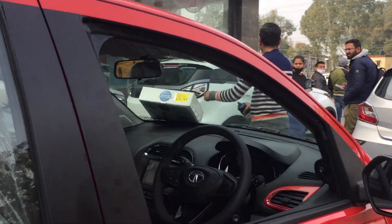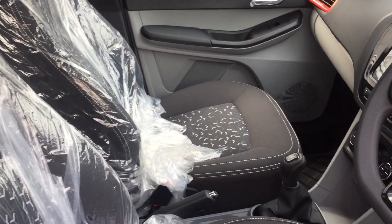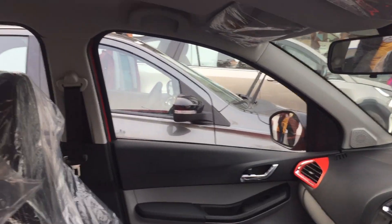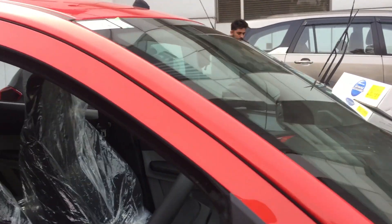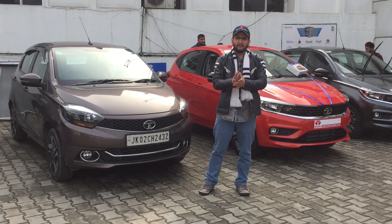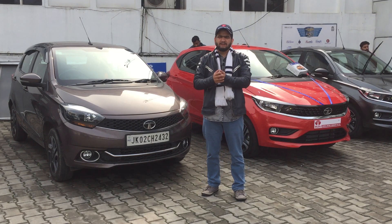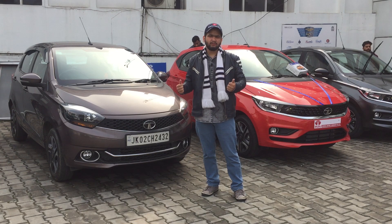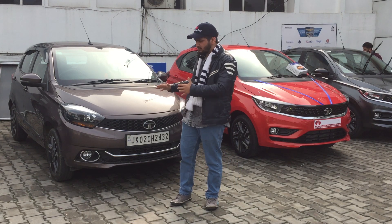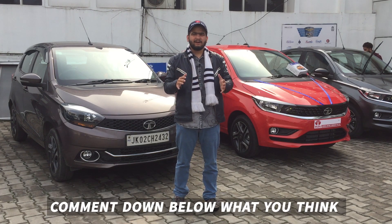Talking about the engine, there is no change — the engine remains the same. So this was the car interior and exterior comparison. Finally, the old gen Tiago versus the new gen Tiago: the new gen Tiago has a good, more trendy look, and the changes are relevant to the current market.